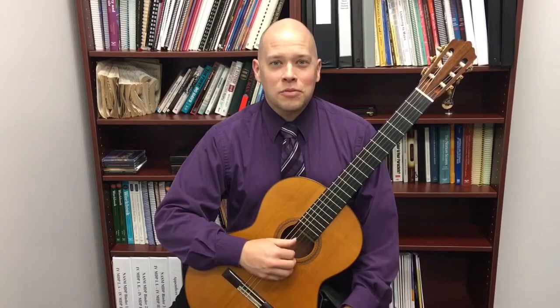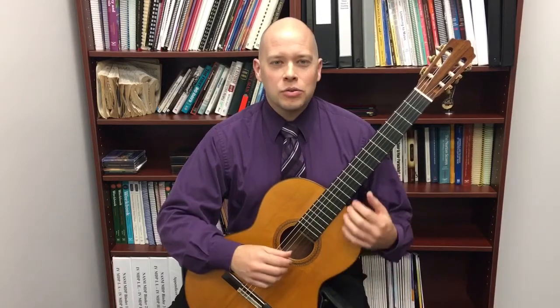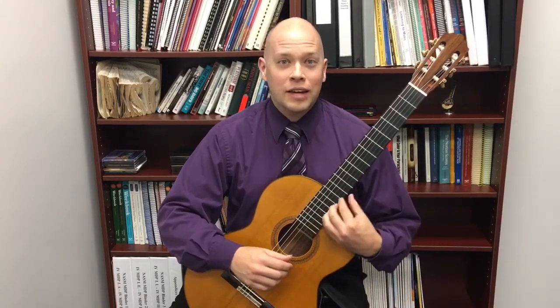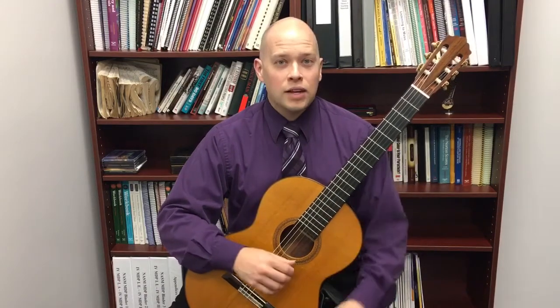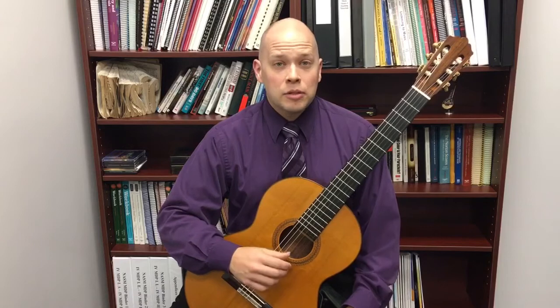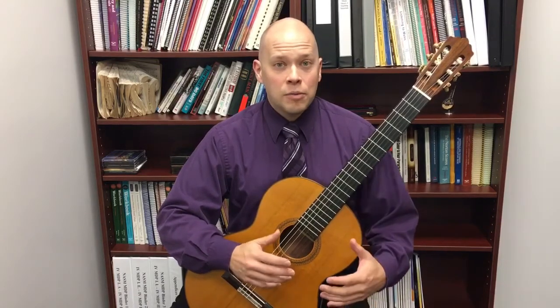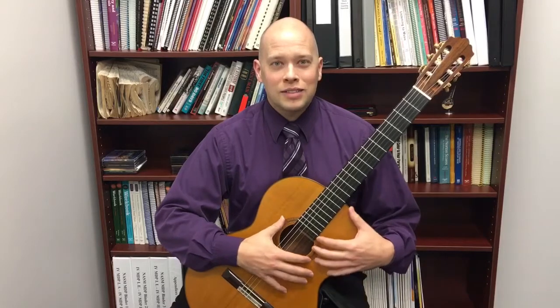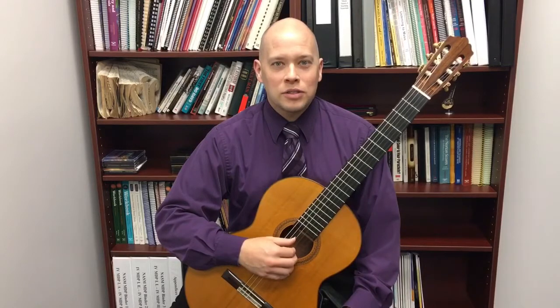I received a question recently from a viewer: why don't classical guitarists use a cutaway? There's really one main reason. A cutaway is used to help with accessing the higher positions. In popular music styles it's quite commonly used because you typically play amplified, and if you play amplified you're not going to notice the fact that the body of your guitar is diminished, producing less natural acoustic vibration.